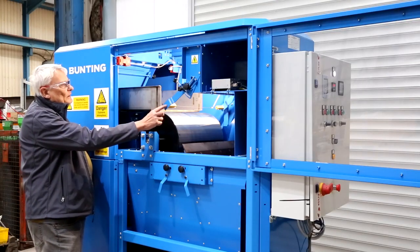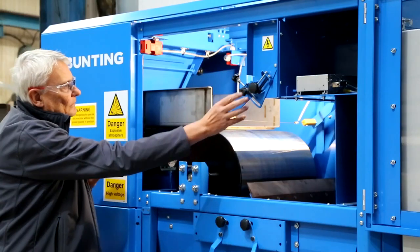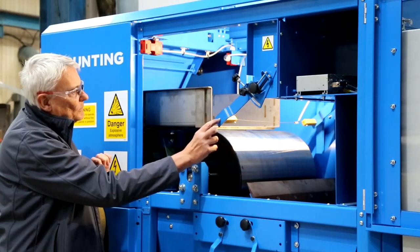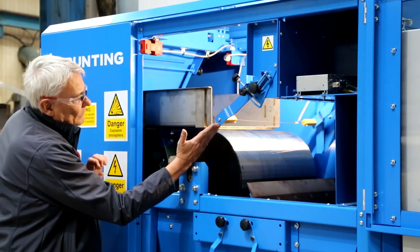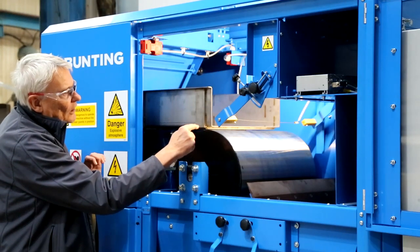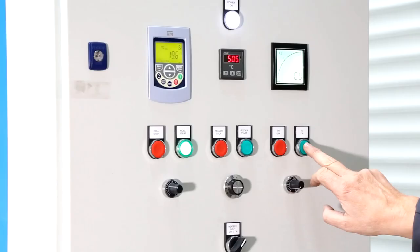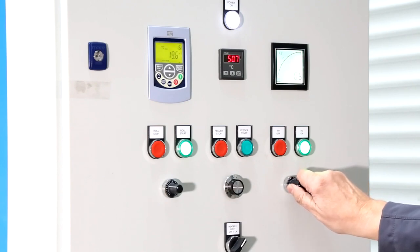Up here we have the electrode assembly — a tungsten wire electrode, adjusted by these controls here. Normally we run it as far away from the roll as possible, at an angle of about 45 degrees to the perpendicular. That allows good coverage and charging of material as it falls off the vibratory feeder onto the roll surface. We would normally run this at between 20 and 25 keV on the control panel.